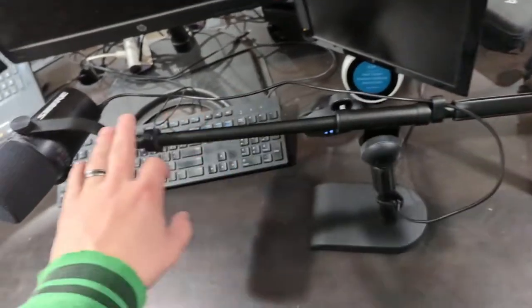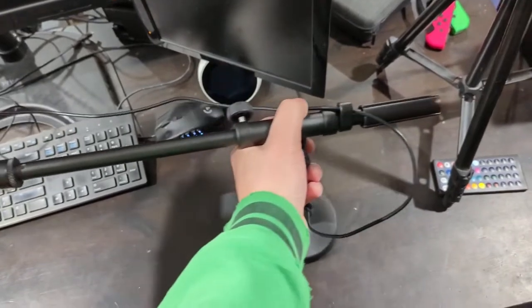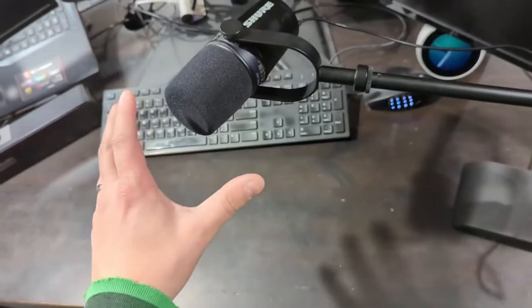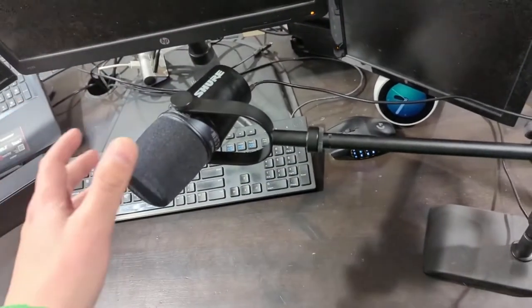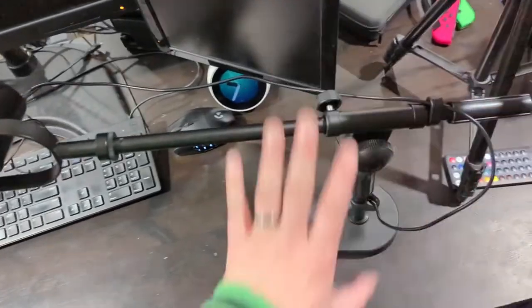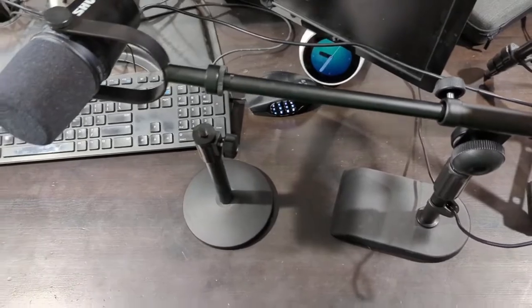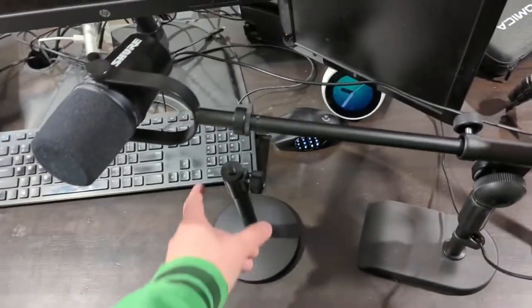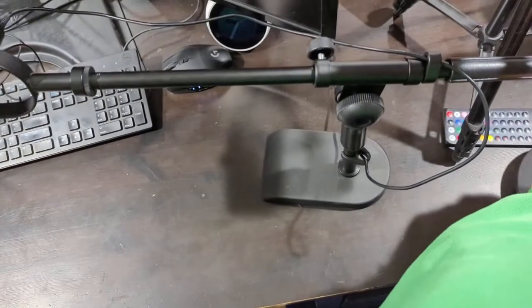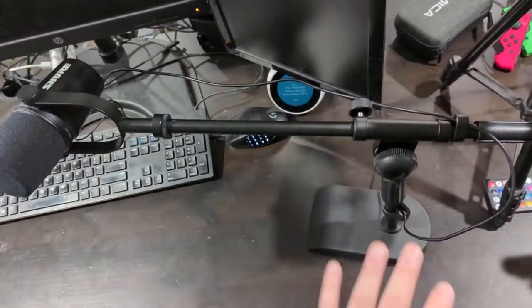First off, I like the cantilever design here. This allows you to keep the base out of the way and it does suspend the mic over your work area, or if it's in shot and you're a content creator or a streamer, this design keeps a lot of this out of your way. As opposed to a stand where you have the base basically right in your workstation and the microphone right in front of you, this offsets all of that off to the side and keeps everything out of the way.